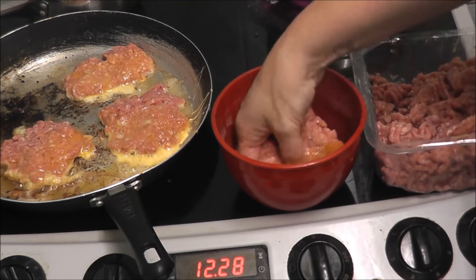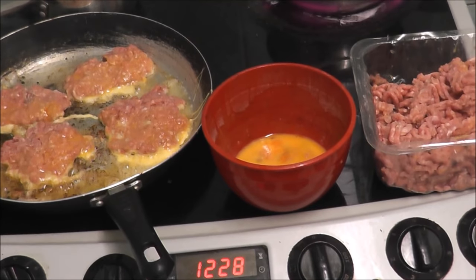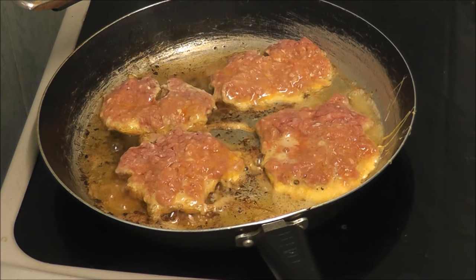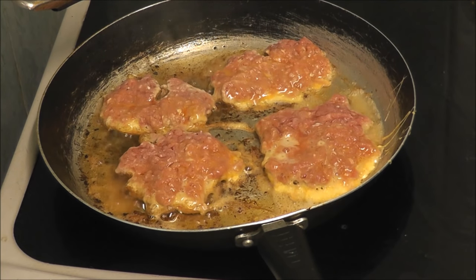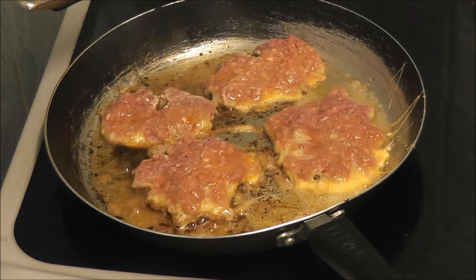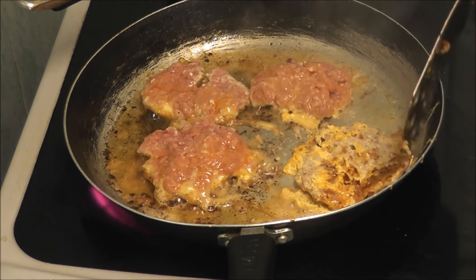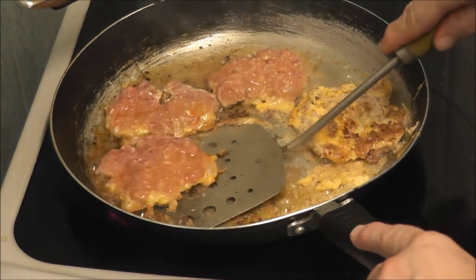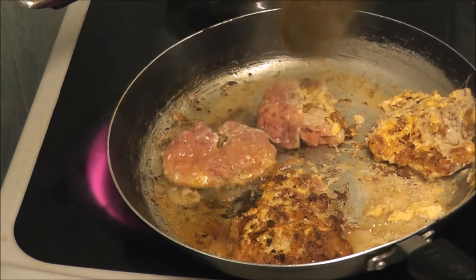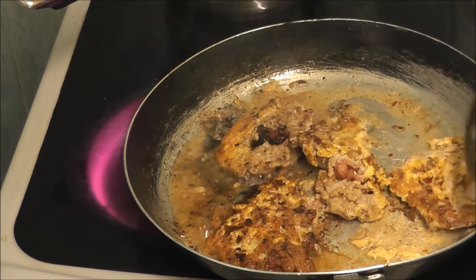Squash it together and blend it in. I forgot to tell you what temperature to put your burgers on - I put mine on number three. I don't know what that would be on gas if it's any different. Oh, I told you that one was falling apart. They are starting to look more like burgers now.